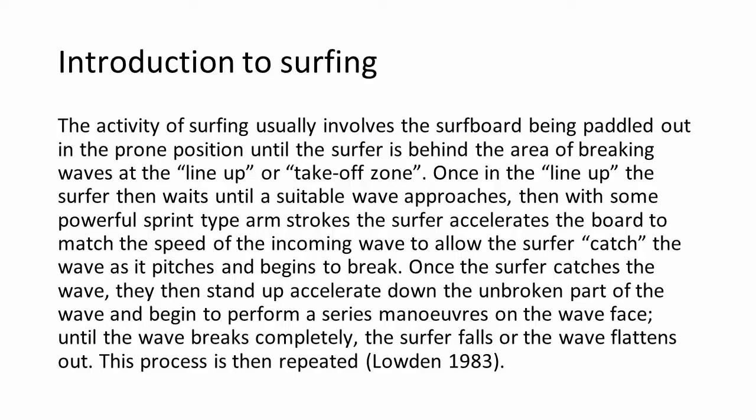Basically what surfing involves is the surfer paddling out on a surfboard in the prone position, lying down, doing a front crawl stroke with their head up. Once they get into the takeoff zone where waves start to build and break, surfers wait until an appropriate wave approaches. The surfer then takes off, doing some powerful arm strokes — essentially sprint front crawl — performs a pop-up manoeuvre to jump to their feet, and surfs down the wave using their lower body to control the surfboard. Invariably the surfer falls off, gets crashed upon, or pulls off the back of the wave and paddles back out.